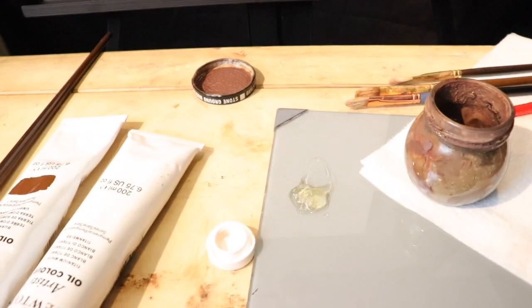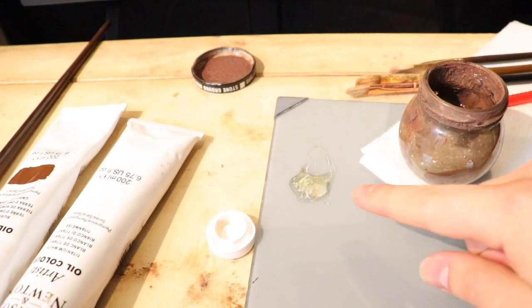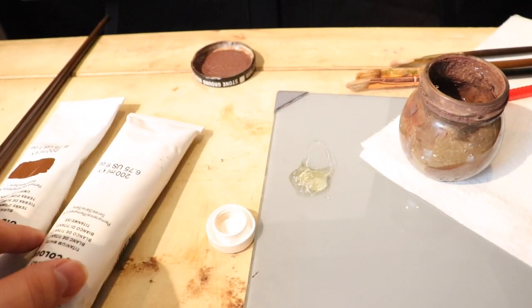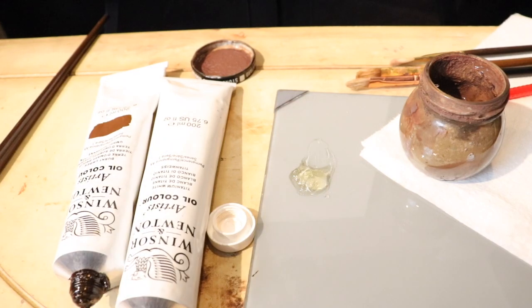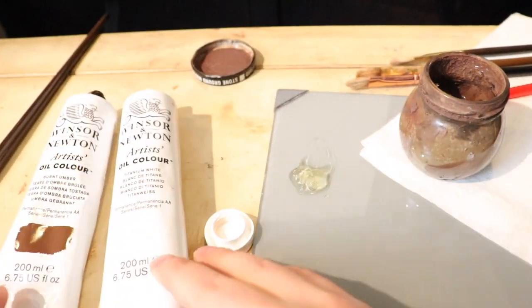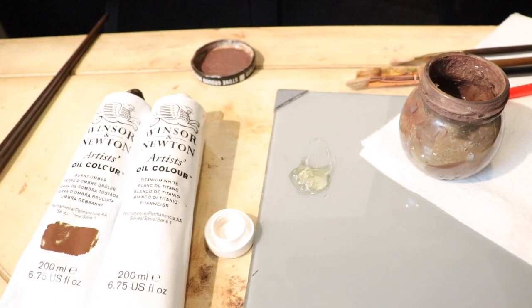Today we're going to be starting a brand new painting. This is an 11 by 14 inch cotton canvas — just a regular cotton canvas. Over here we have our odorless mineral spirits in this container, and I have a little bit of my Neo McGilp medium. The oil colors I'm going to be using today — this is just going to be an underpainting, so I'm going to start off in monochrome. What we have here is titanium white and burnt umber.